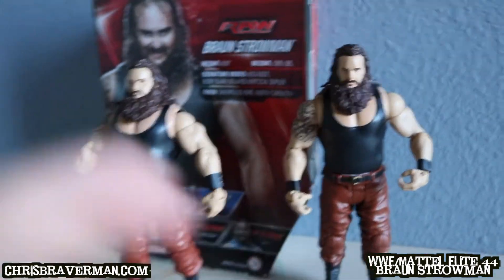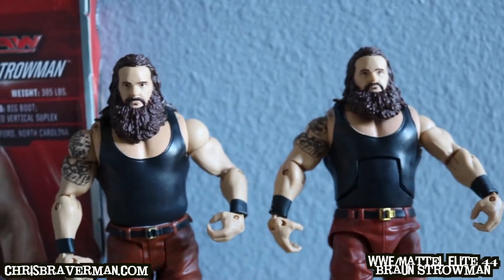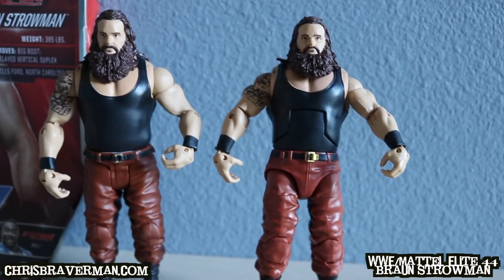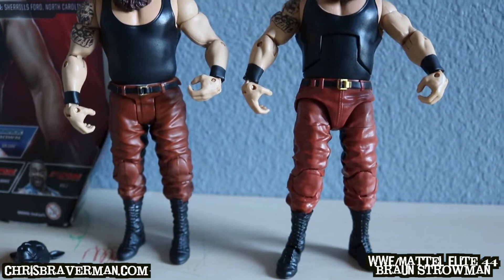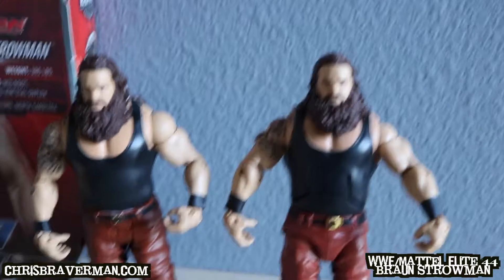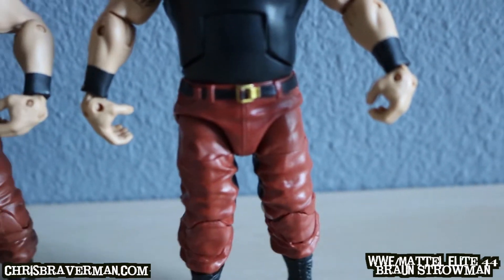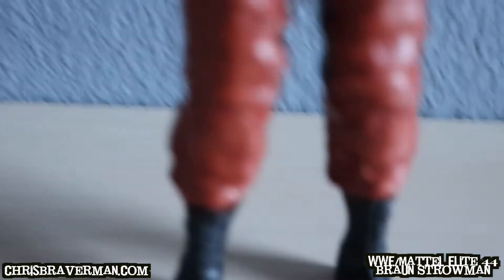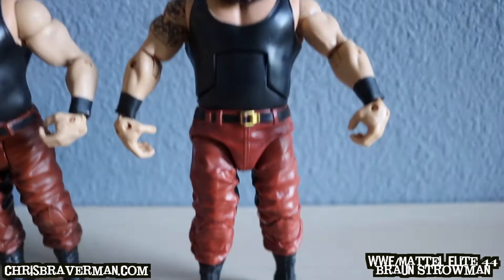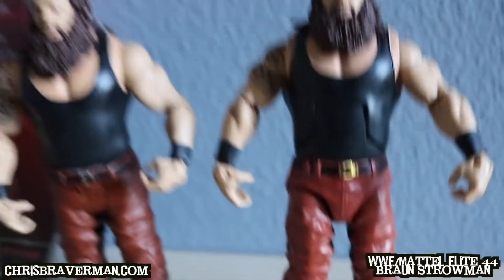They look exactly alike. I think they came out at the same time, or maybe the basic came out before the elite — I don't remember the exact time frame. Same attire, of course, because it's the only attire Braun wore while he was with the Wyatt Family, maybe except some yellow pants a few times. One difference: Elite Braun's pants are brighter — like a lighter brown — compared to Basic Braun's, which are a darker brown. Hard to tell but it's there.